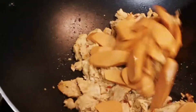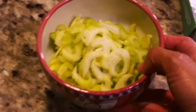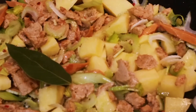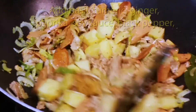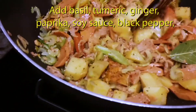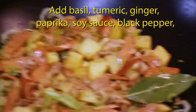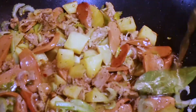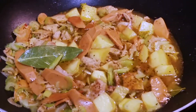Add the vegan hot dog and stir. Add the celery and the potatoes. Then add two pieces of bay leaves. The next thing we're going to do is add the vegetable broth. Cover it for just a minute.